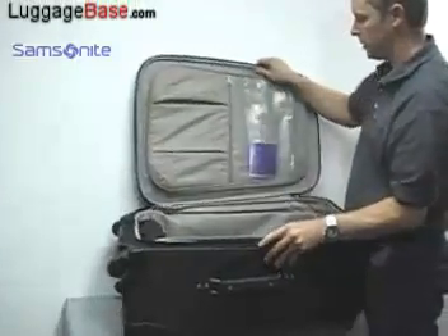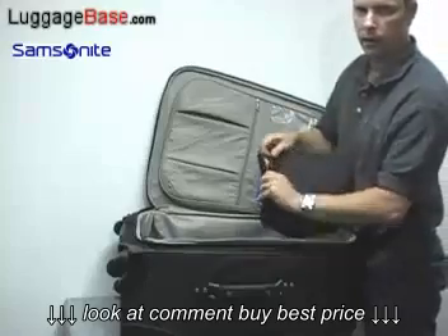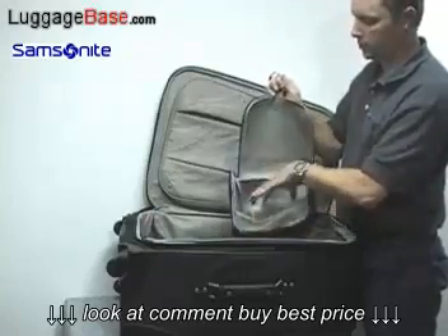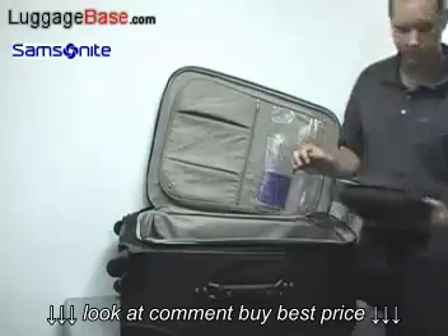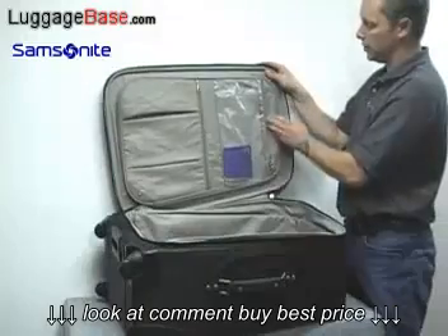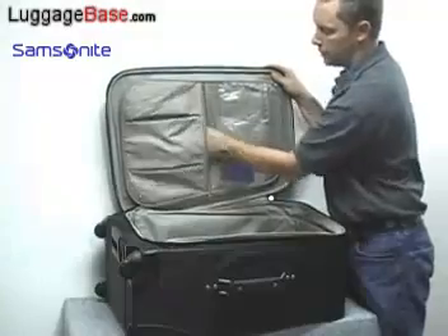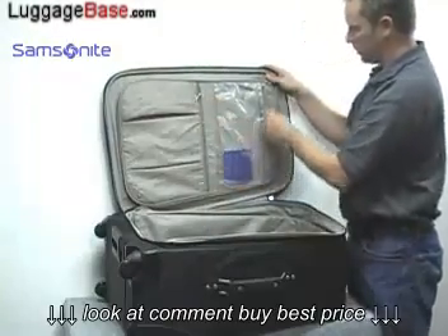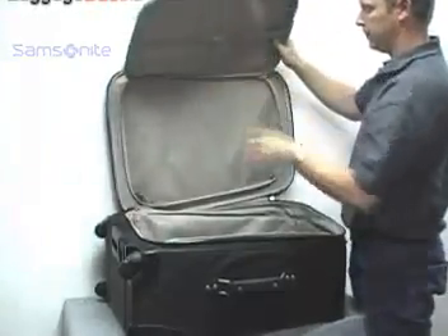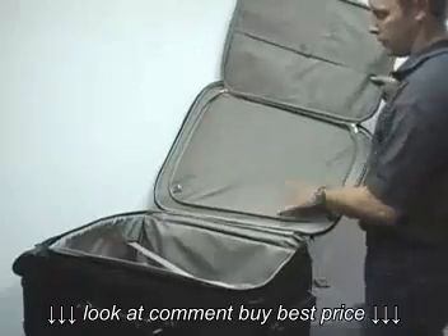On the inside of the case, it comes with a free toiletry bag. The handle just opens up like this — it hangs, very simple, and you can put bottles or whatever you want in there. You do have a wet pouch where you can put damp items. There's also another compartment here as well for additional packing.